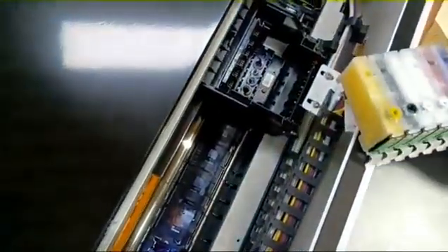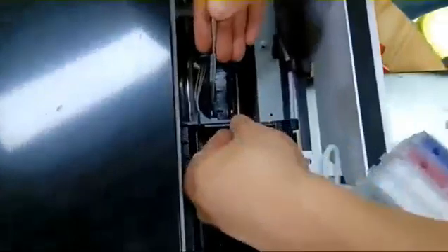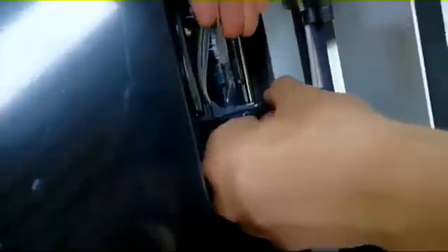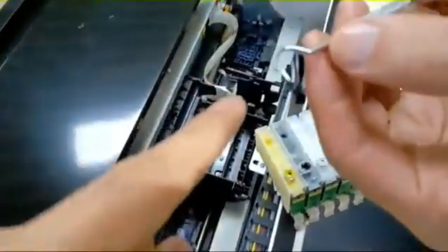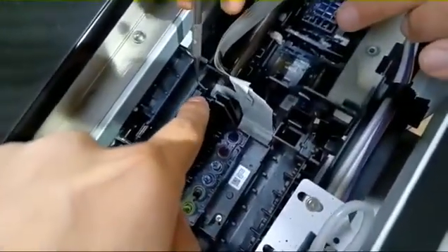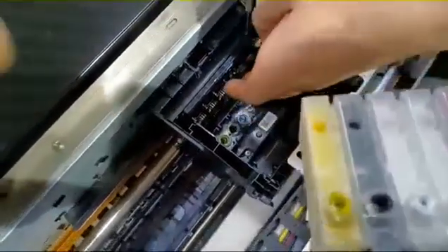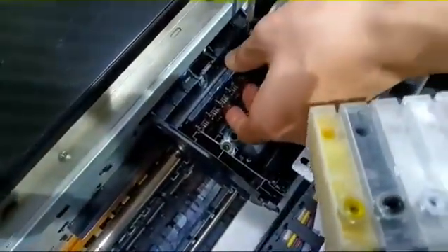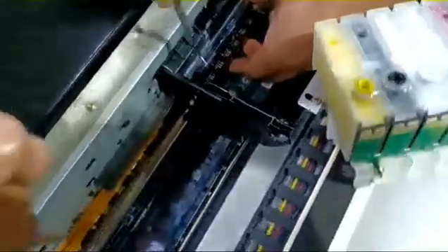Now let's change the print head. Use this tool to pull it up. There is a small hole here — insert the tool, then turn left. Turn left to pull it up a little.